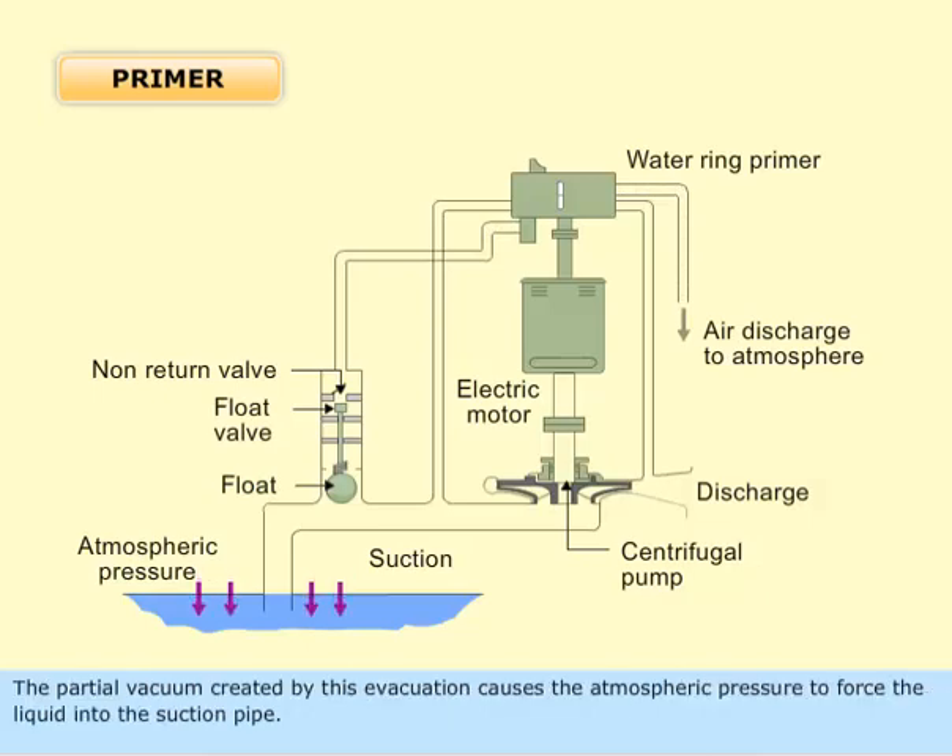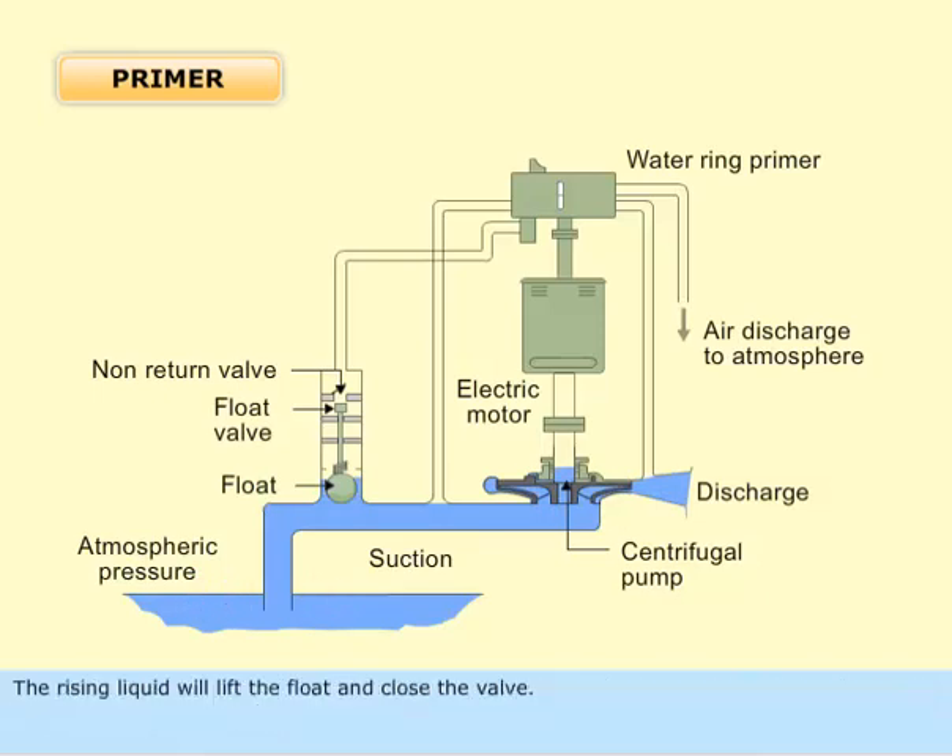The partial vacuum created by this evacuation causes the atmospheric pressure to force the liquid into the suction pipe. The rising liquid will lift the float and close the valve.